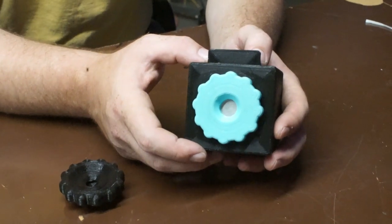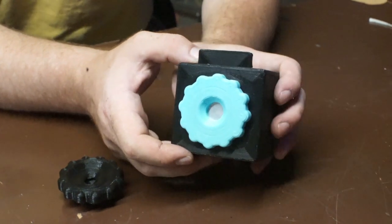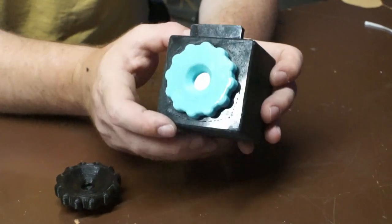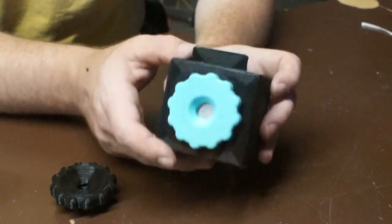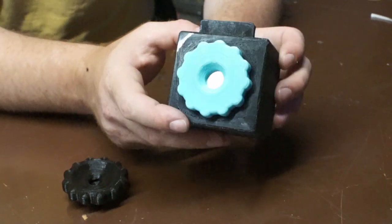This is my self-developing pinhole camera that I made for the Homemade Camera Podcast Self-Developing Camera Challenge. Basically, it's a pinhole camera that doubles as a developing tank that I can develop the paper negative, or in this case paper positive, inside the camera.